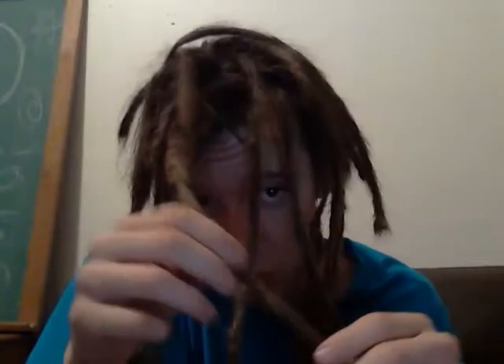The cool thing is the extensions, since they have no oils in them, lock up really tightly and actually keep my real dreads really tight. They look like straight-up regular old dreads. I just backcombed them and crocheted them to tighten them down. I have a thing of hair right here — it's kind of cool.